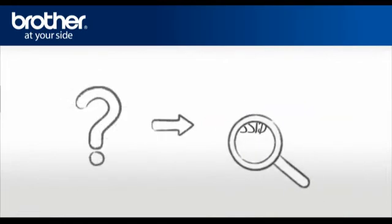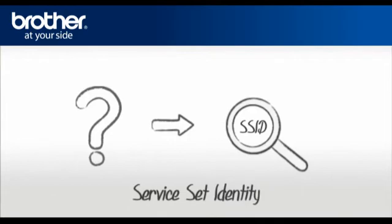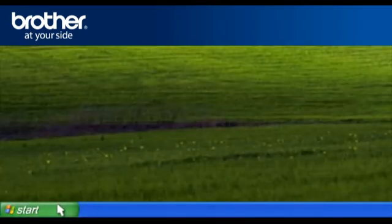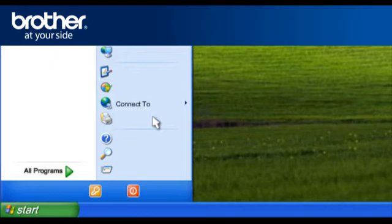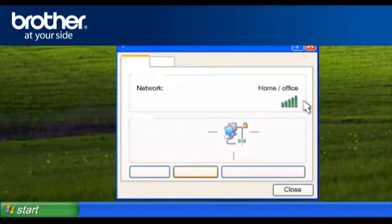Let's find the name of your network called SSID, also known as the Service Set Identity. Click on Start, then click on Connect To, then click on Wireless Network Connection. Please write down the information on the network line — this is your SSID.